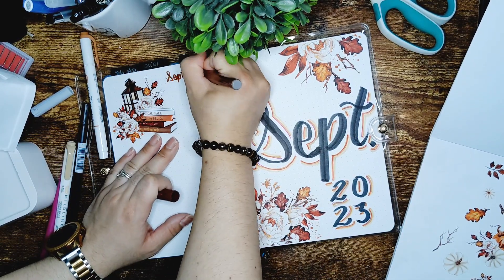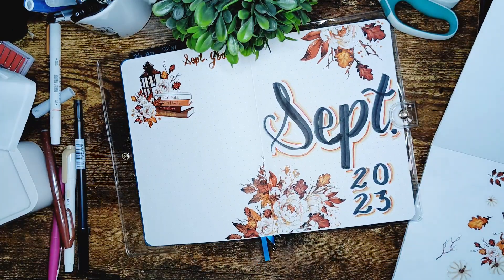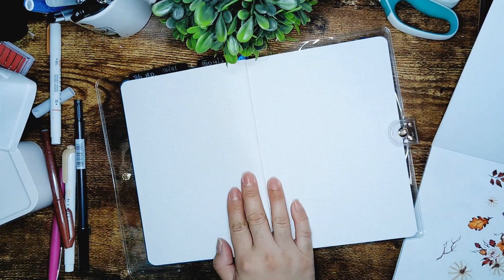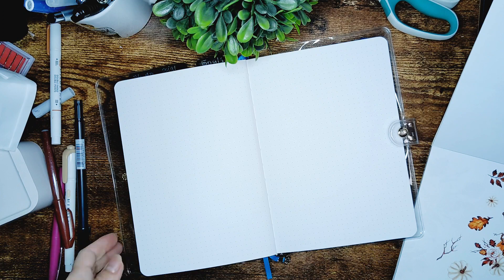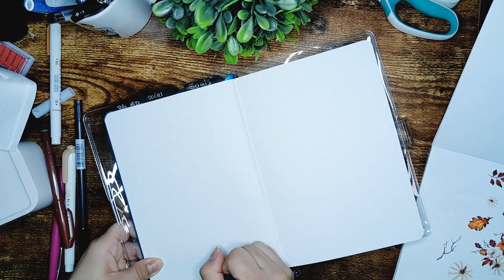On the other page, I'm doing the September goals — that's where I list my goals for the month. I constantly look at that page to make sure everything goes as planned, and it's been working very well for me.